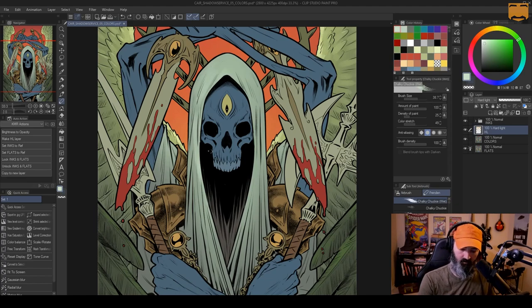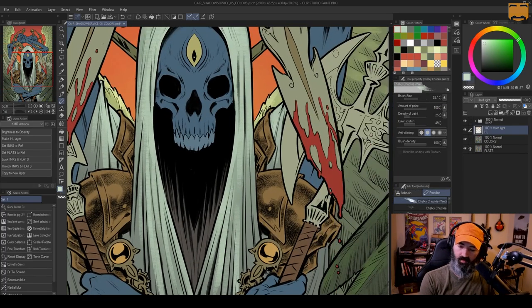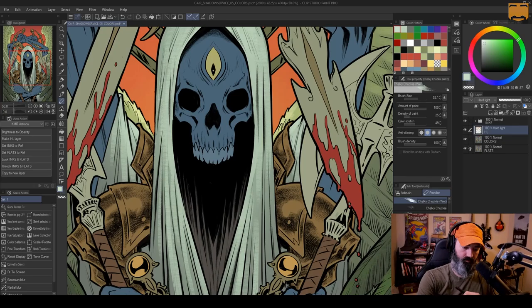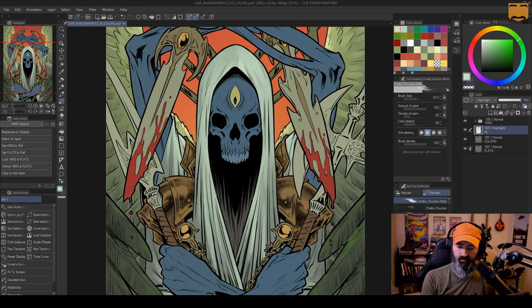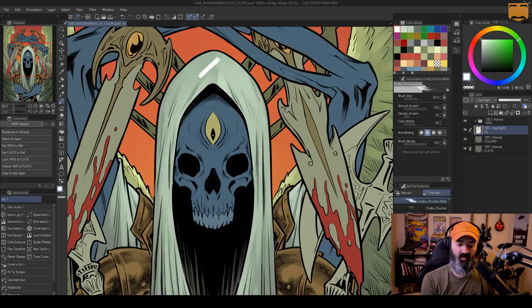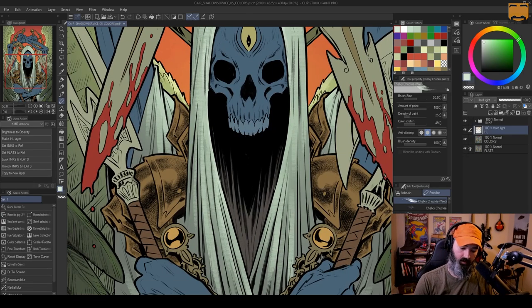I'm starting to put some light on his cloak. On the stream I remember we talked quite a bit about textures — not texture overlays, but just the surface textures of objects. His cloak is, I'm assuming, some kind of cloth. It's very flat. The texture is kind of rough, and so you don't get these really intense lights or really intense darks — they're all in a very narrow range of light to dark.